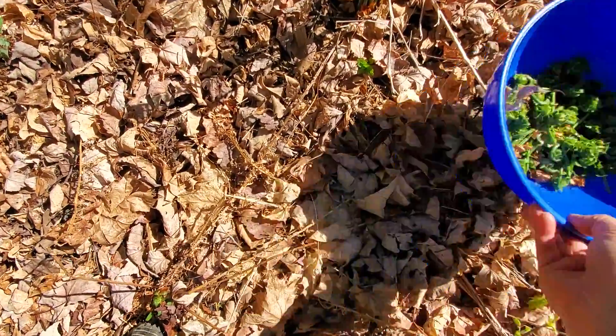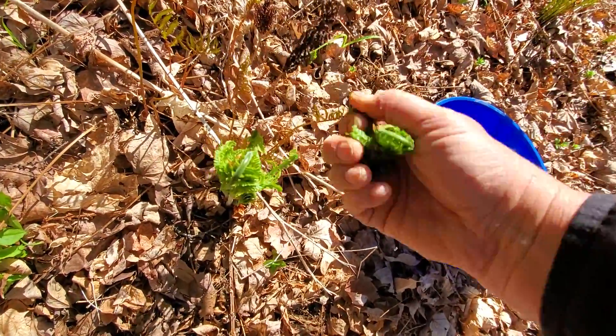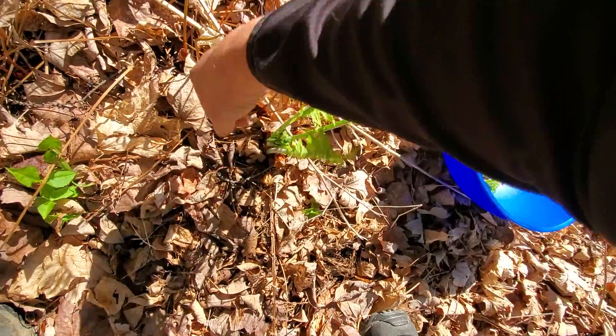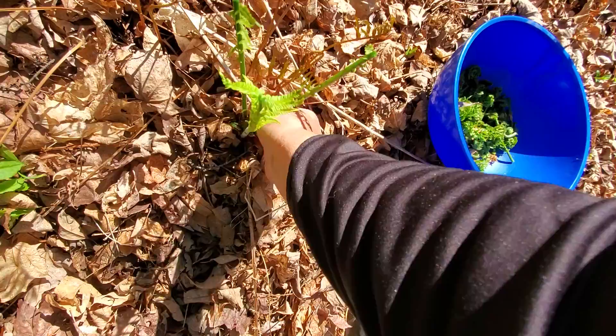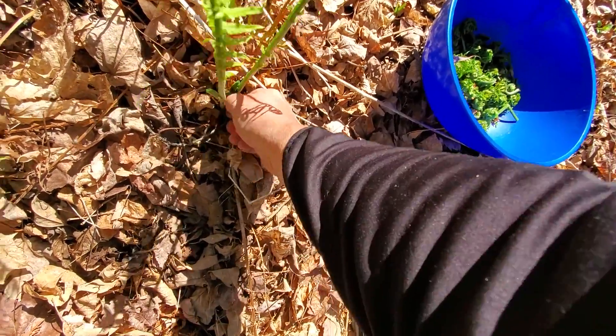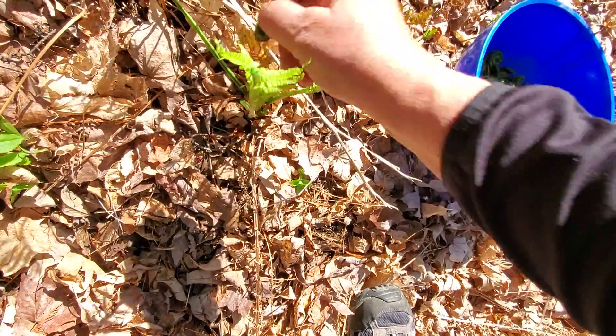Coming over here, these are a little larger than I'd like to pick, but I'm going to do it just because I'm a little desperate today. A fiddlehead's a fiddlehead. They may not taste quite as good, but I'm going to pick what I can because I won't be back here.